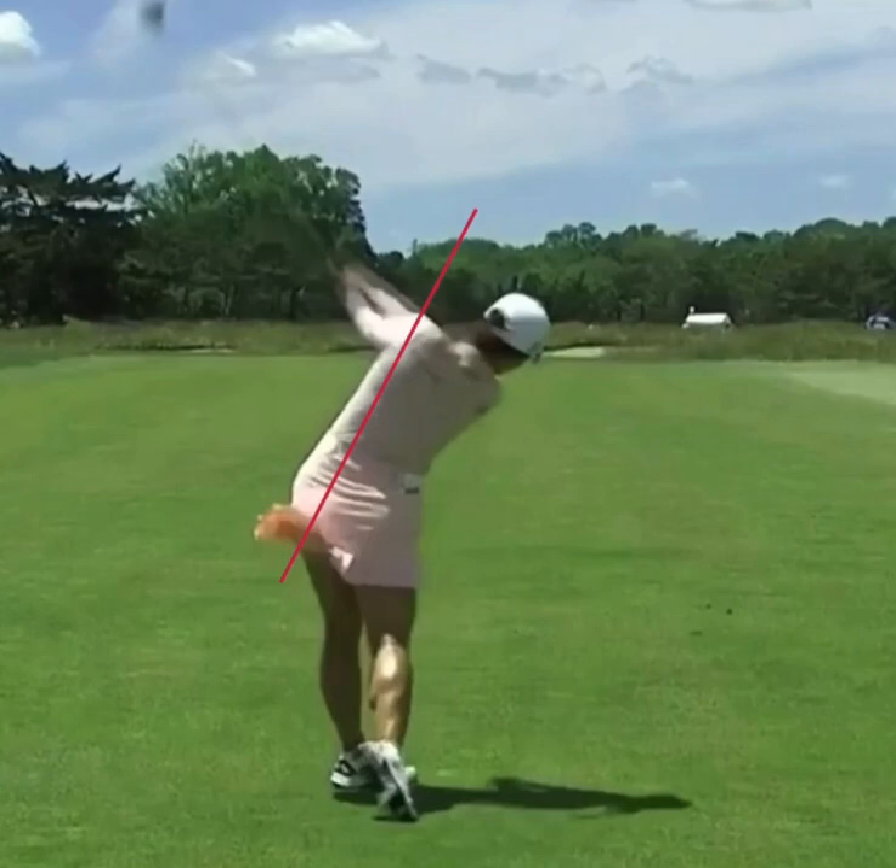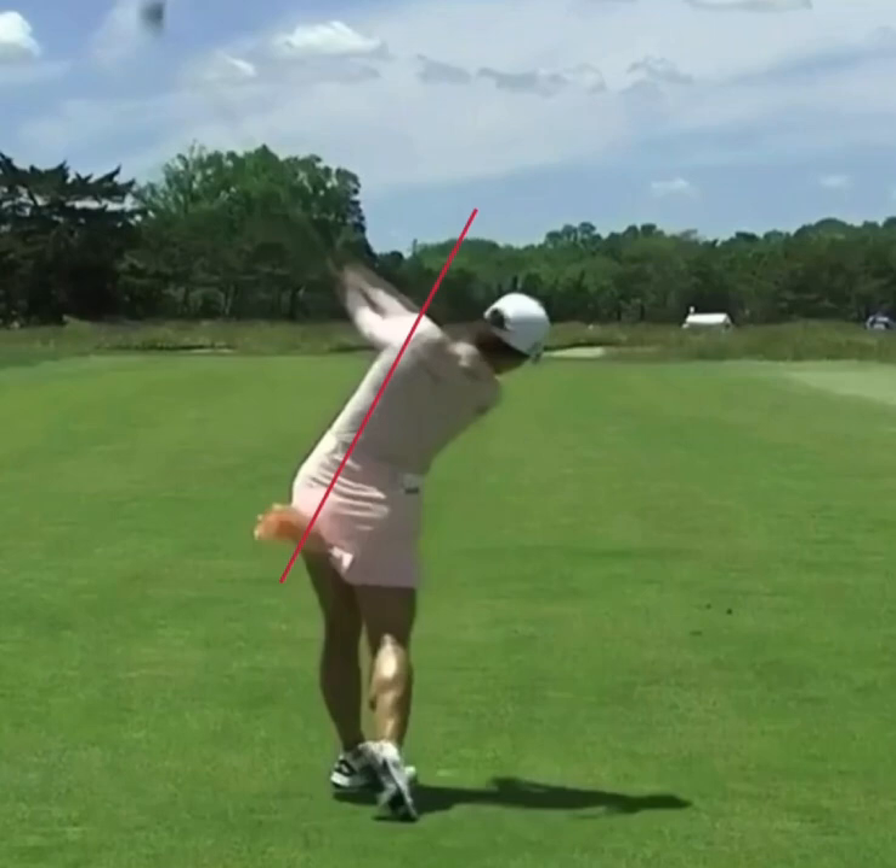Now as she gets into a full release here, you can see the spine angle. Now her head starts to dip down a little bit, but again, most players at this point — if we look at the spine angle of most weekend players — it's definitely a little bit more vertical at this point. So if you're looking for a little bit more consistency in your golf game, copy what Jin Young is doing here, and make sure that we keep that spine angle on a consistent angle throughout the swing. That's going to help the golf club bottom out in a better position and lead you to more consistent golf shots and lower golf scores.